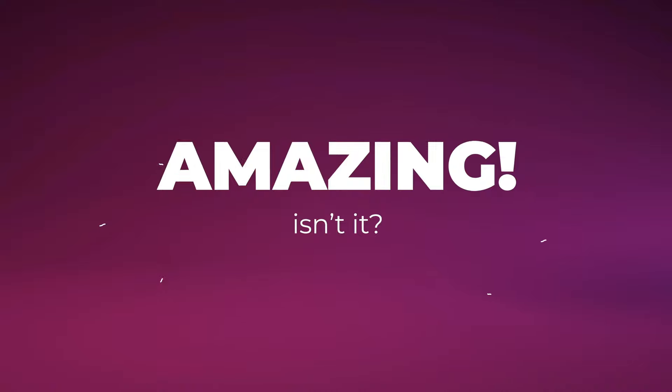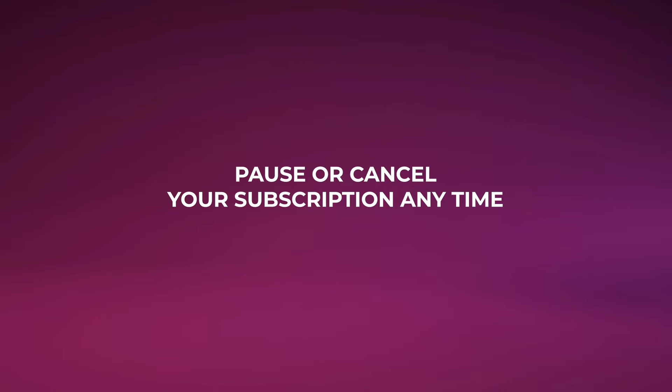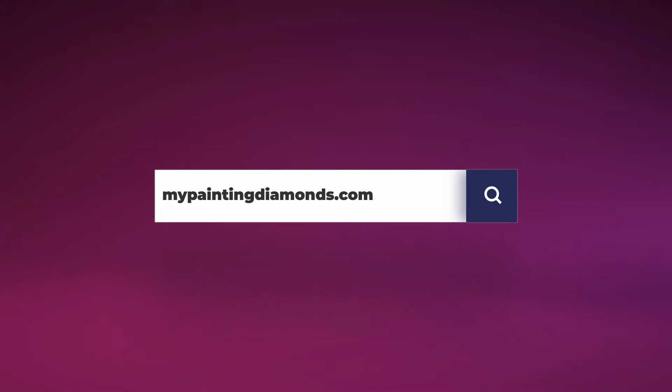Amazing, isn't it? Pause or cancel your subscription at any time. Visit our website, mypaintingdiamonds.com, to sign up today.